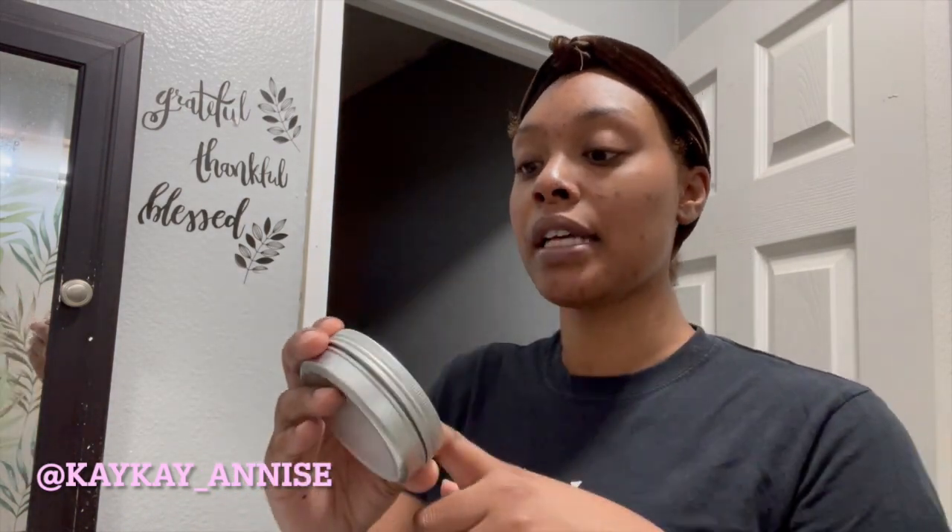For that I use the Ava Estelle products. It's a UK product that's supposed to make dark marks go away, clear up eczema, hyperpigmentation, and things like that. This is the honey face mask — I'm not going to use this one today because I did it yesterday.